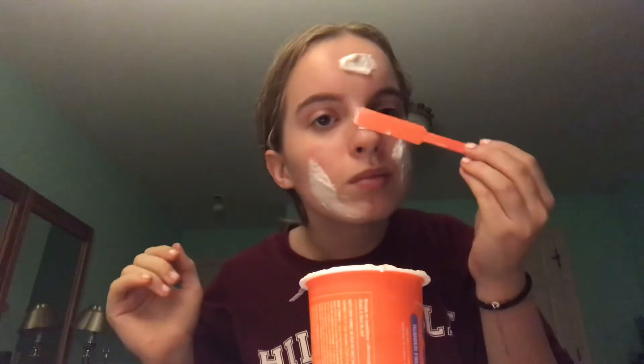That has this really satisfying texture. I don't want to put too much — everybody that I've seen do this puts like a ton all over their face. And of course I get it on my hair, even though I pulled my hair back.